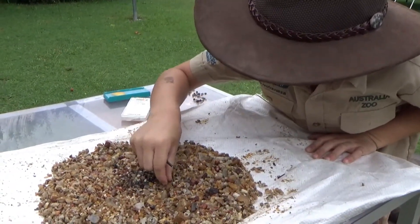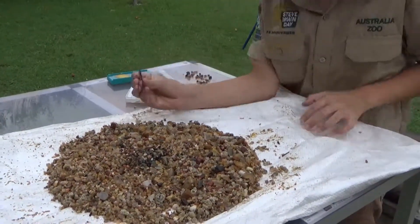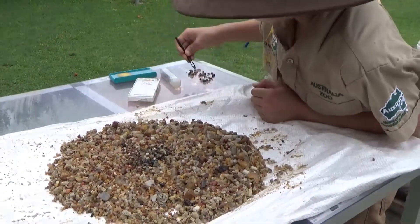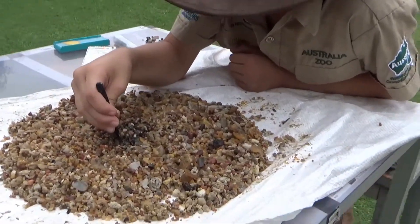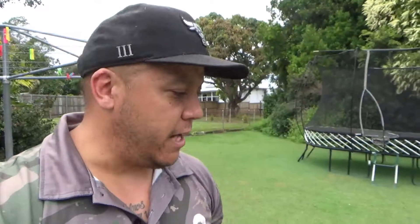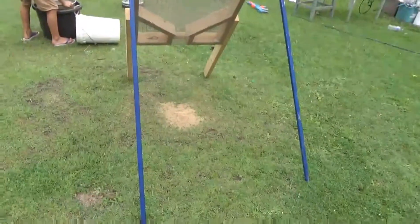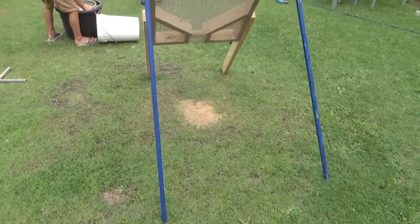We did end up chucking a heap of stuff that was already washed back into the bucket and I'll just let that soak — probably go through that again tomorrow. So yeah, that was pretty much how the throw screen works. One thing I didn't change about it was the legs — I actually left them loose, so I didn't put a bracket on the back of them. That was basically so it was a bit easier to level the screen when I'm out on uneven surfaces.